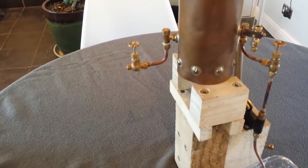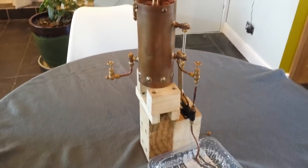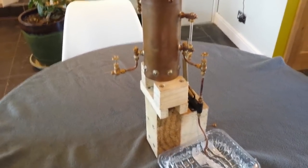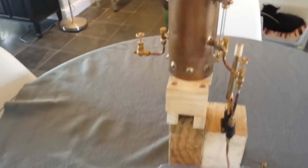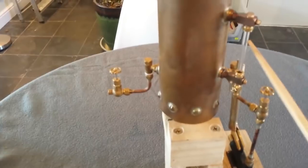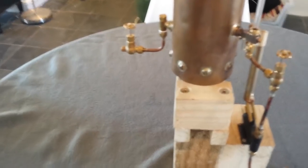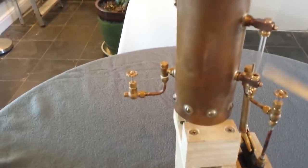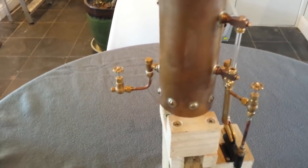The reason I put a second one in is because regulations require two routes of entry into the boiler, and I would like this boiler to pass its inspection at some point. Next we have the water level gauge, which is a three-cock gauge — quite a nice type. It shows the water level in the boiler, and the water level should be somewhere in the middle when operating.